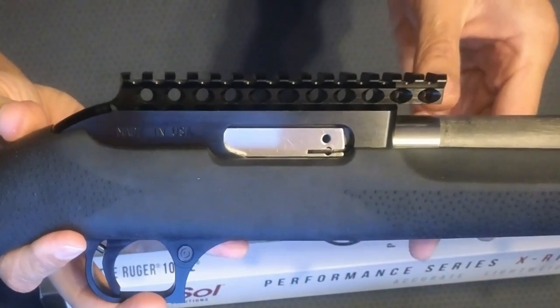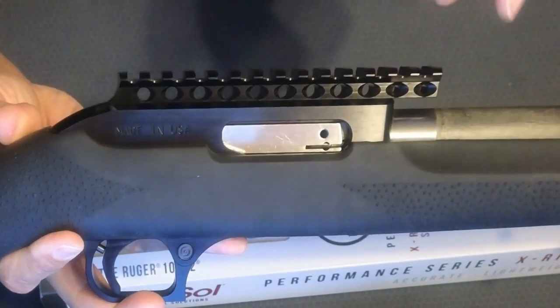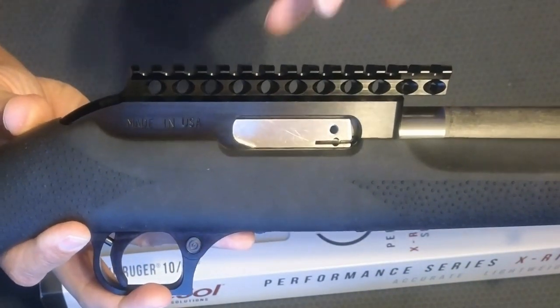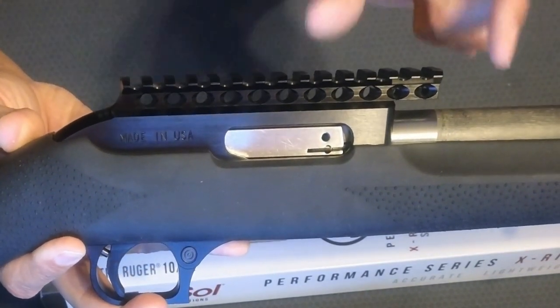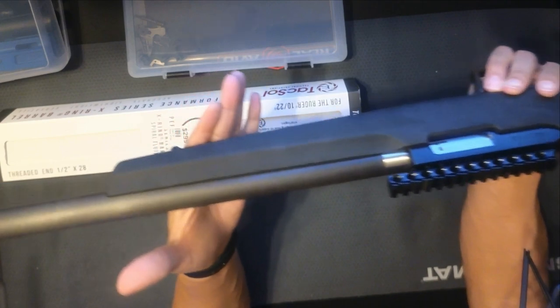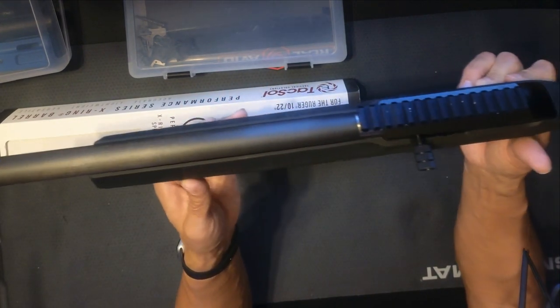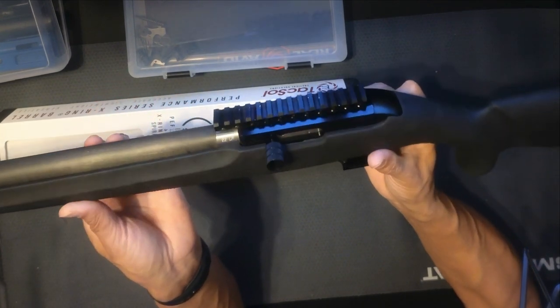One feature I'm not sure if I like or dislike is the high rail on this particular design. It is built in and it's fairly high up, and I usually run a C-more with a riser which gives me a fairly big difference between the dot and the barrel. I probably have about 35 matches with this one — way more than 5,000 rounds through it — and never had a problem with CCI Mini Mags.